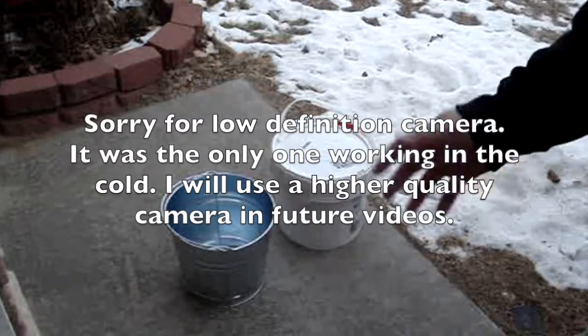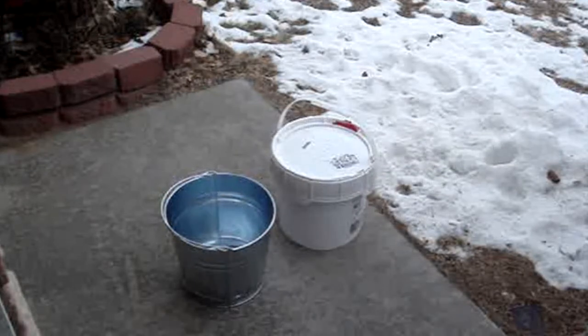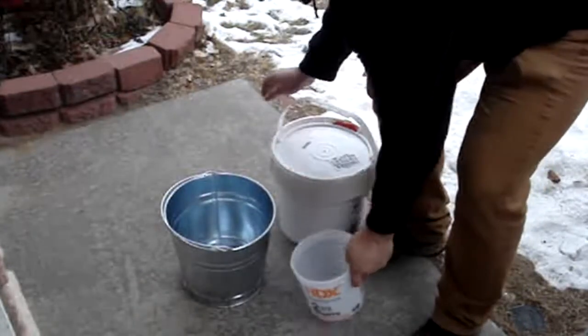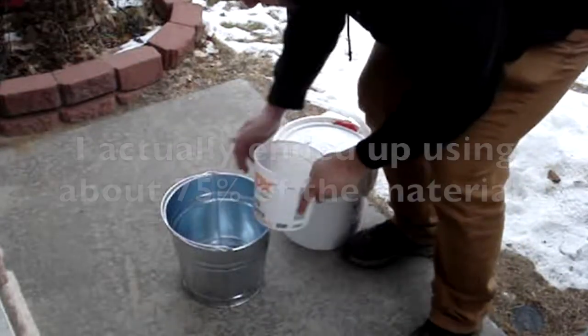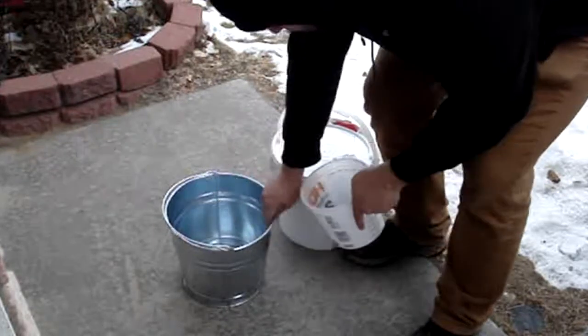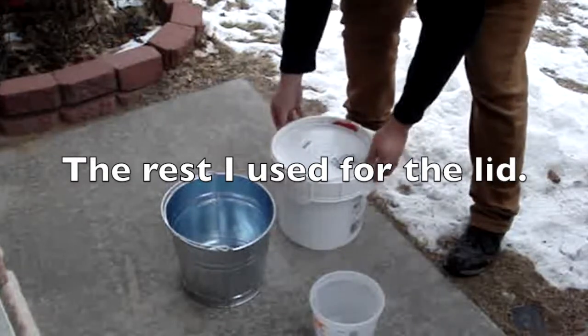I've been trying to figure out how to measure how much I'll need. I think the easiest way is going to be to pour a little in here, put this in, pour some more to fill it up just to see about how much I need — so I have my amount and I can mix in the bucket and don't have to mix all of this.